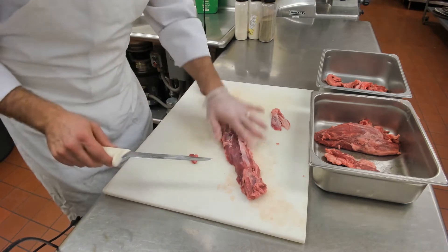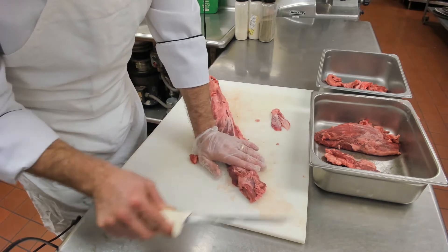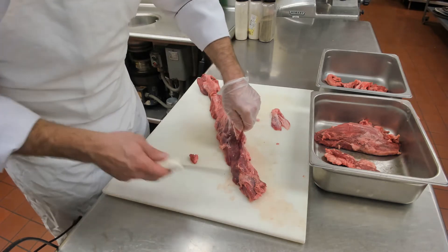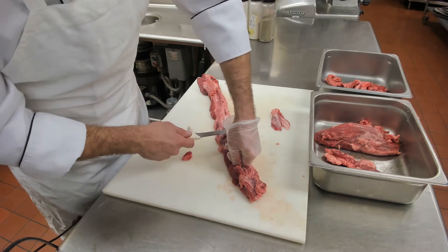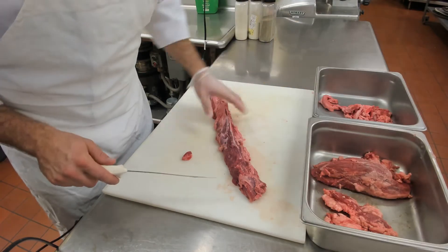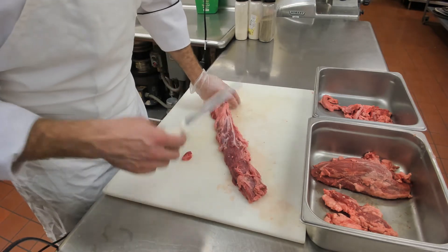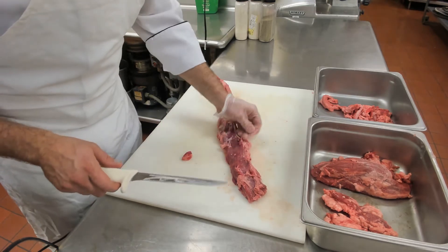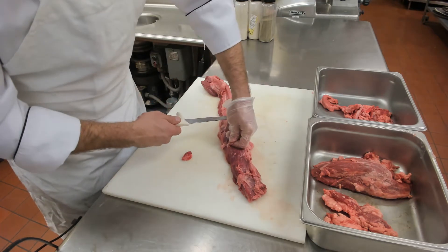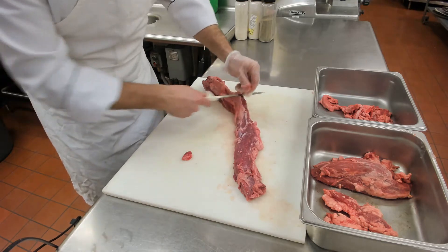We want to get under and put our tip just underneath the silver skin, then lightly raise our blade. The silver skin is so tough that we can run our blade along it and it will not cut through it. But if you find just the right amount of angle and pressure, you can remove it rather easily.